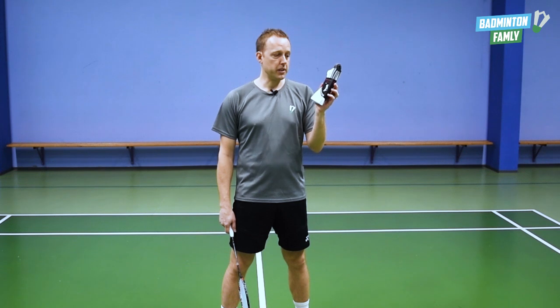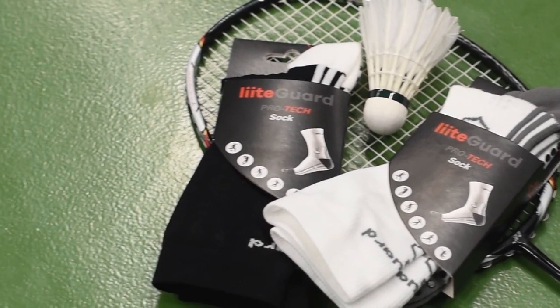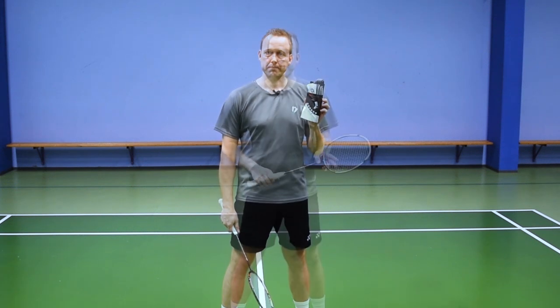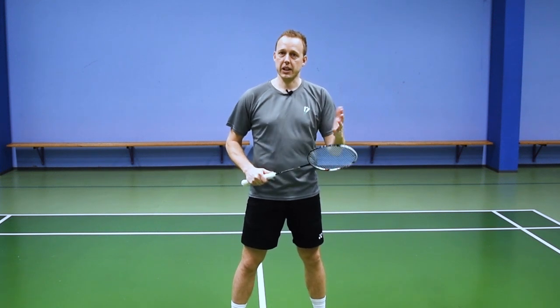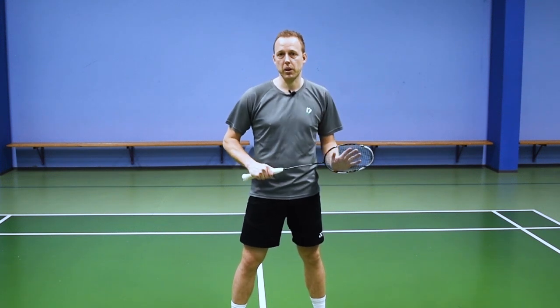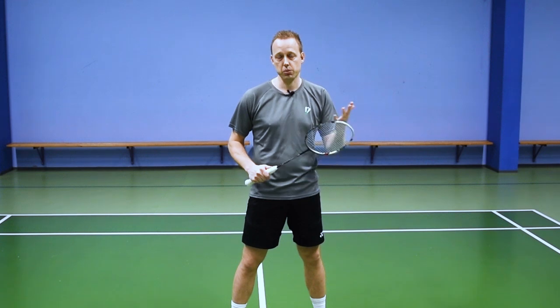If you want to buy the Pro-Tech sock from LightGuard, you can hit the link in our description and you will get a 10% discount using the Badminton Family discount code. Thanks a lot guys for watching this video, we really appreciate it. If you have any comments or questions at all, you can just leave a comment below and we will look them through and give you a reply as soon as possible.